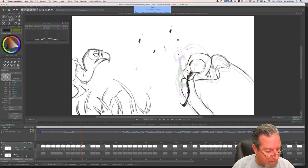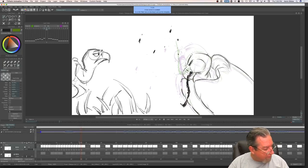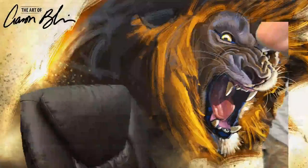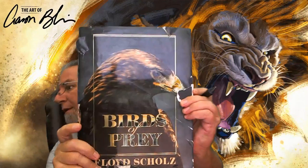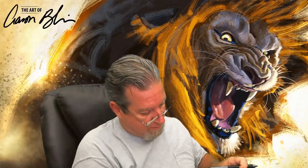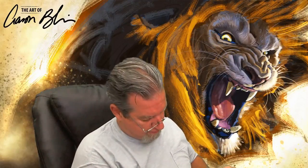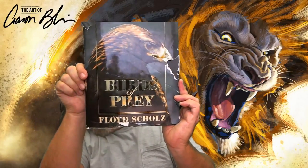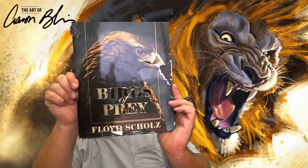What's your bird of prey drawing book? It's not really a drawing book, it's more of a reference book. It's called Birds of Prey by Floyd Schultz — check it out. It's got all kinds of great stuff in it.